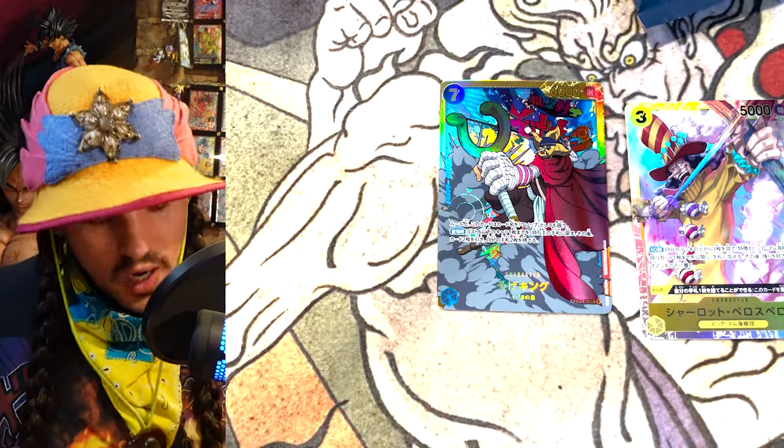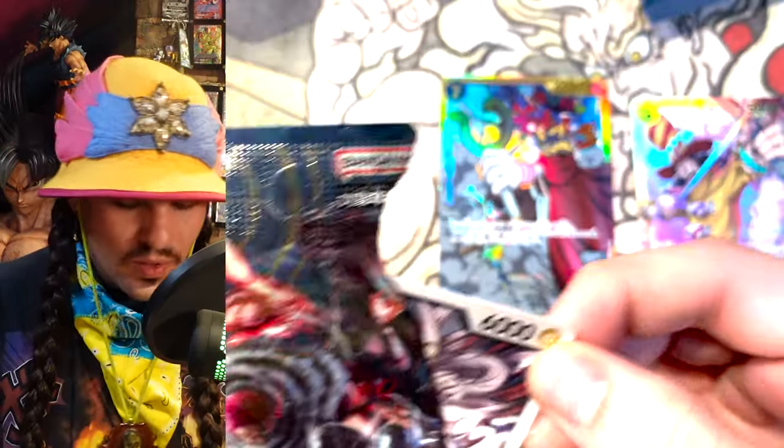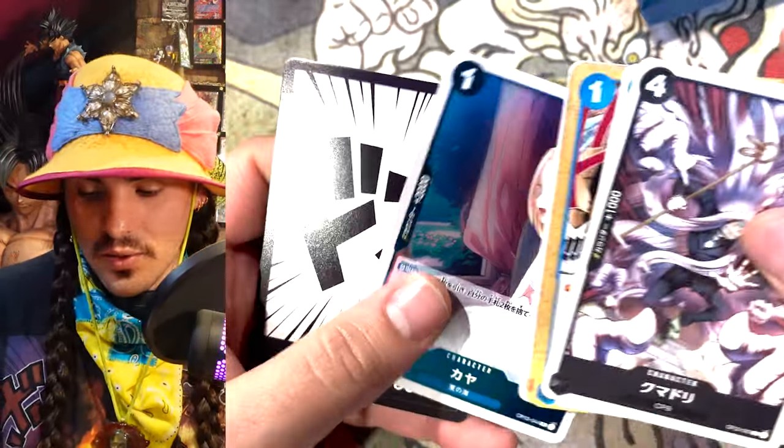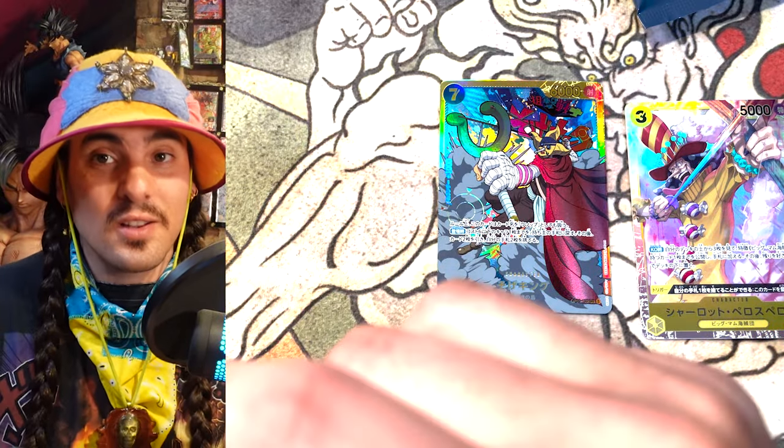I was really into the Dragon Ball Heroes card game and I got into the Dragon Ball Super card game in the US. There's a whole story about that — I've talked about it on podcasts and told the story so many times, so you may be able to find it somewhere, but I'm not going to tell the whole story right now because it's a long one.